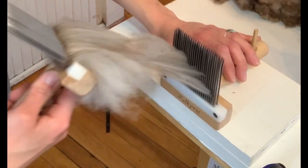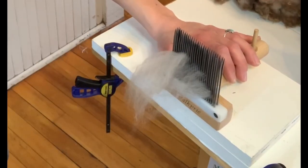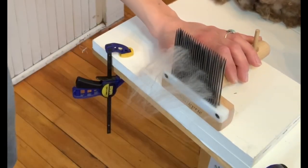Nice and combed out. That brown will disappear after a few passes — it's just going to fall off and blend right in.